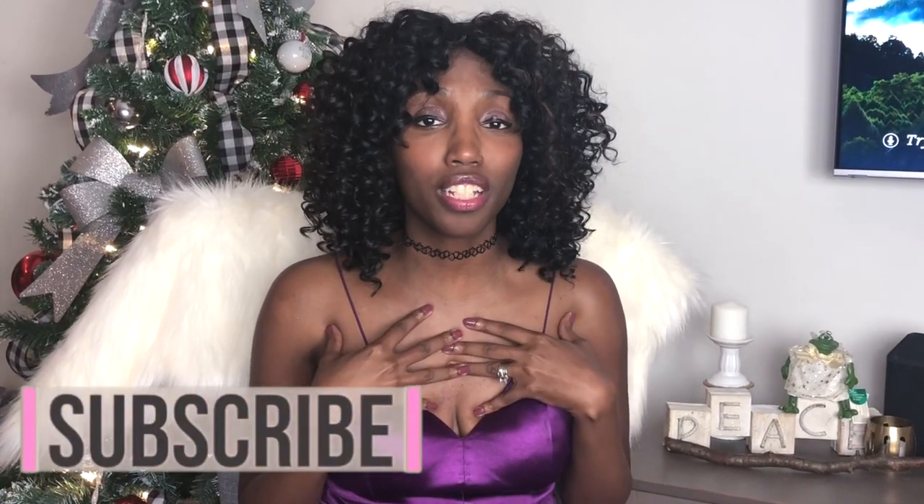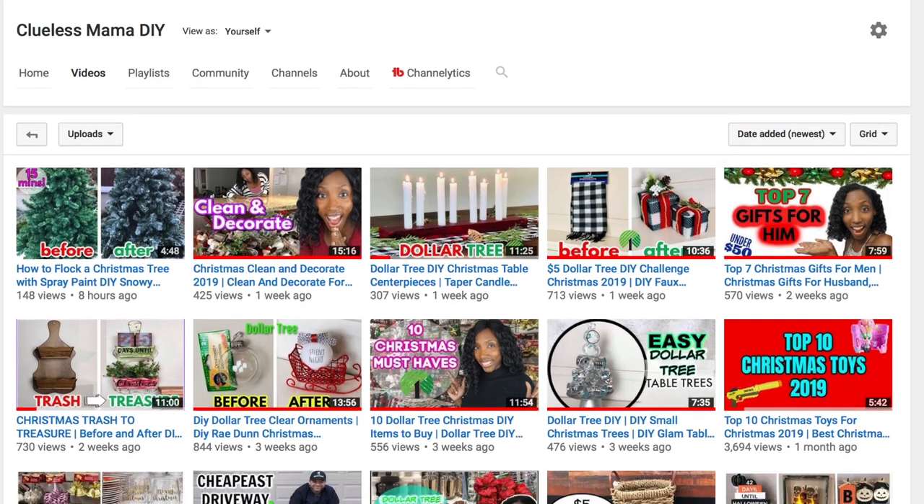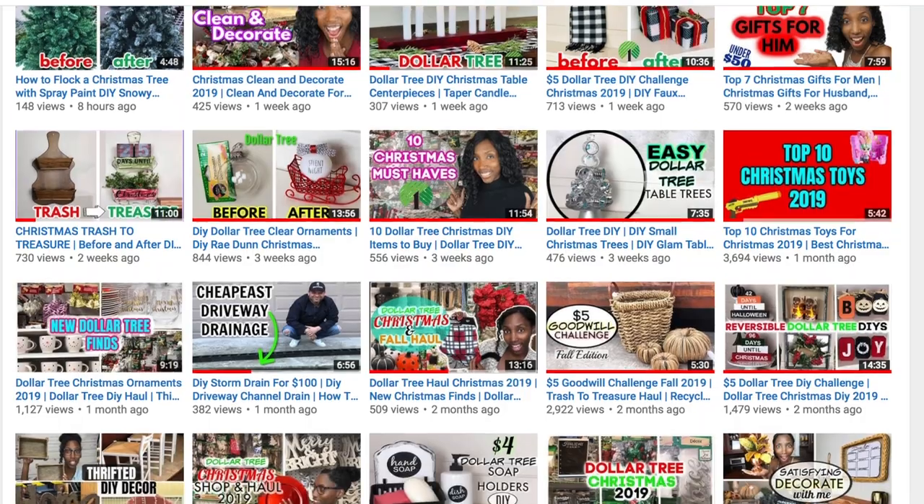We're gonna get to the point. If you're looking for Christmas game ideas, this is where it's at. Make sure you hit subscribe and the bell if you want to keep in touch with me. I help you go from clueless to 'I got this' on beautiful and affordable DIYs and decor for your home, and I also hook you up with videos like this — so it's a no-brainer.